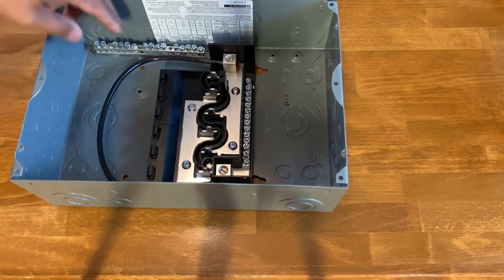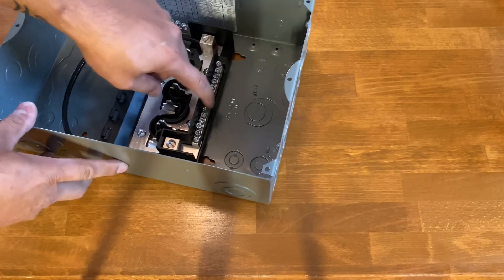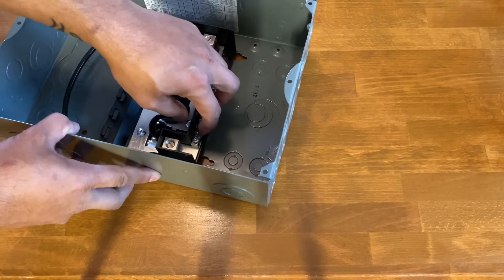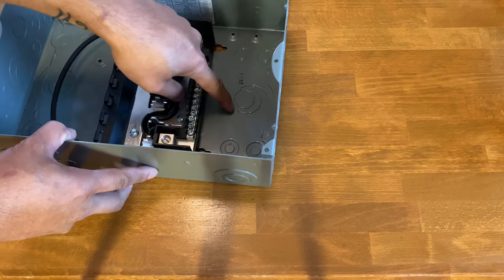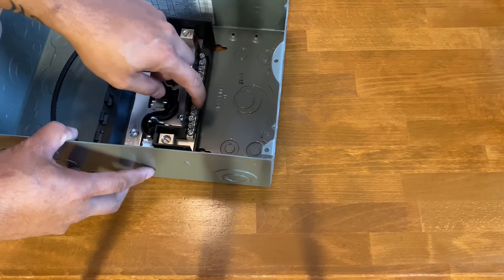This bus bar is now grounded to the case. That brings us to the original grounding bar — there's a hole here for a green screw that bonds it to the case. Since we're using this bar for the neutral, we will not be using that screw at all.